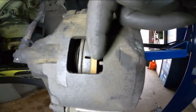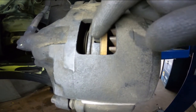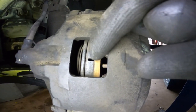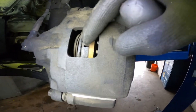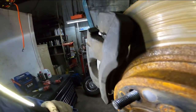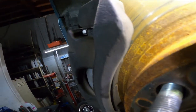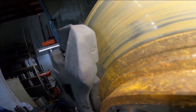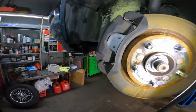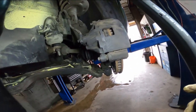Typically you can see both pads through this little inspection hole. On this one we can only see the outer, so we swing around here to try and get a view this way to get the thickness on this inner pad — it's a little difficult to see on camera but you can see it in person. You can measure it and tell the customer, 'Okay, you have five millimeters left, factory spec is a minimum of three — what do you want to do?'